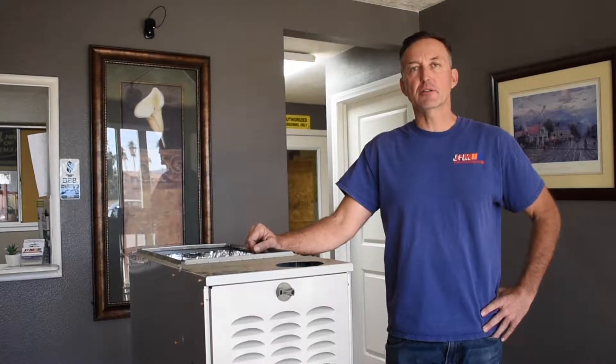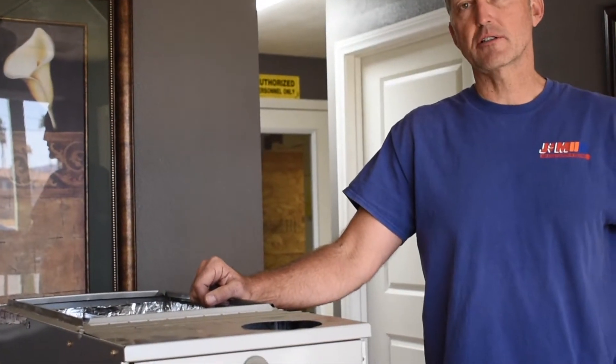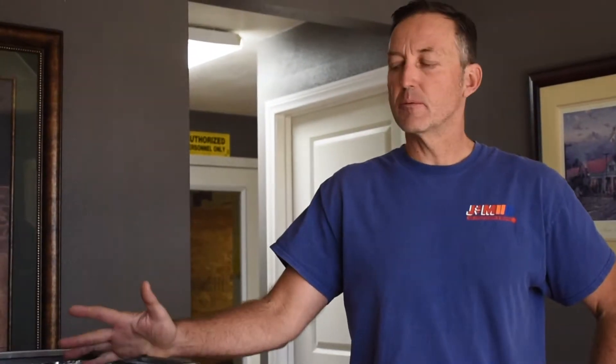Hi, I'm Neil Goldsmith with J&M Air Conditioning. In today's video, I'm going to show you how to replace the hot surface igniter in this furnace. It's one of the most common repairs that is required by one of these.